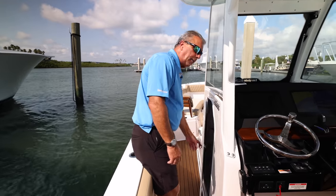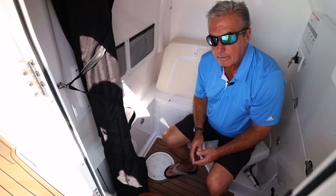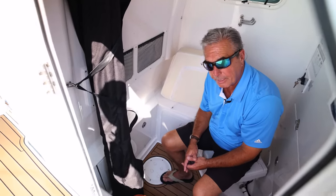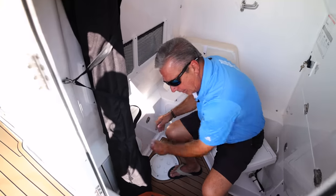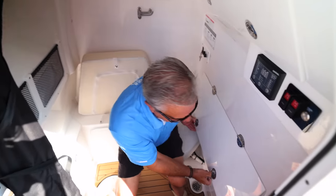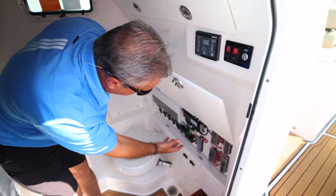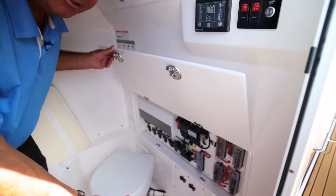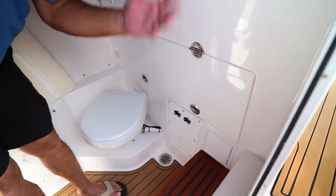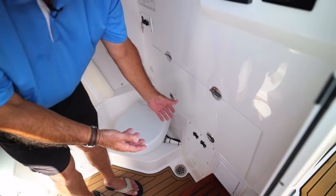Let's see what some of the amenities are inside the console. One of the things we have here on the 285 is battery storage — no batteries in the bilge, which makes it really nice. They're stored in this front storage here, and access to the dash and ECMs is very convenient: you just open this door and everything is right there. Fuses, the JL Audio components, everything is right here — you don't even need tools to get to it.